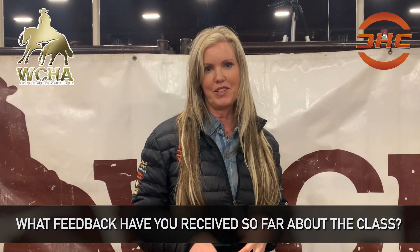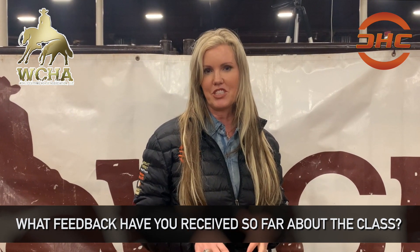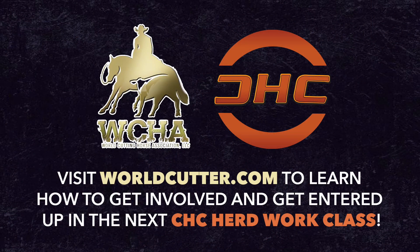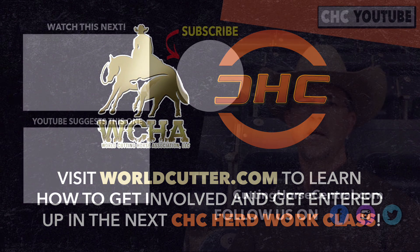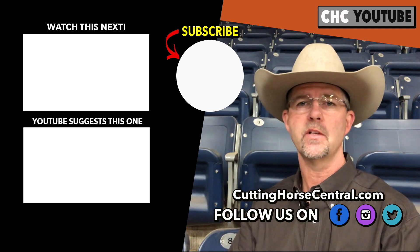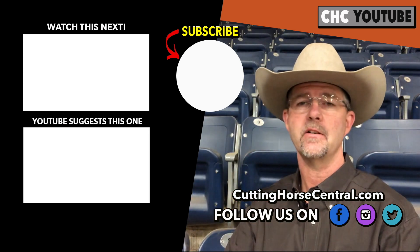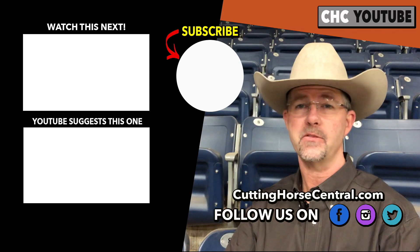It gives the members a chance to get their feet wet and have the opportunity to come show and be part of an organization — get to know some of the trainers, get to know some of the things that are going on in the cutting arena near you. It gives them the opportunity to maybe step up into another class later on after they get comfortable. Thank you, thanks for watching.